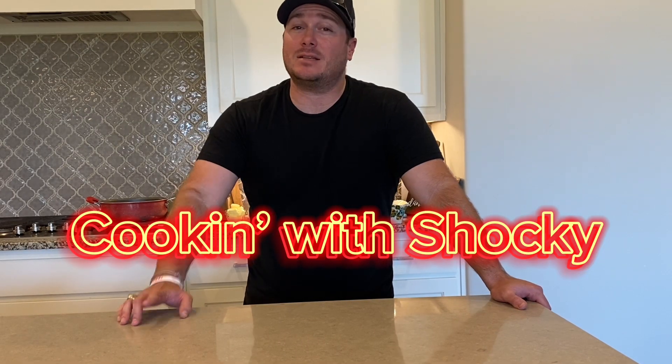Hey, and welcome back to Cooking with Shockey. Today we are going to do my world-famous filet mignon with scalloped potatoes. Also, I'm going to have a red wine reduction pan sauce to top it all off. It's going to be magnificent — it's the only recipe you're going to need for these two things. Here we go.